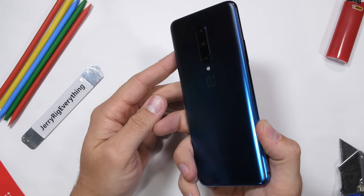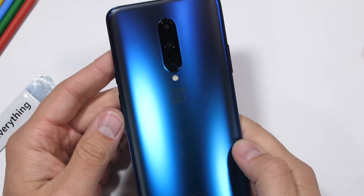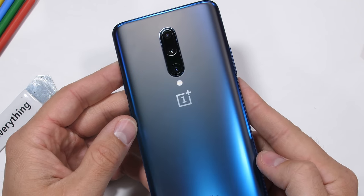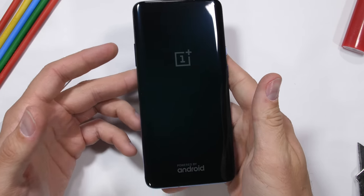OnePlus sent me the Nebula Blue version to check out. It reminds me of spotlights shining up into a foggy night sky. It's got a frosty matte glass finish. Will the OnePlus 7 Pro be able to survive my durability test? Only one way to find out — let's get started.